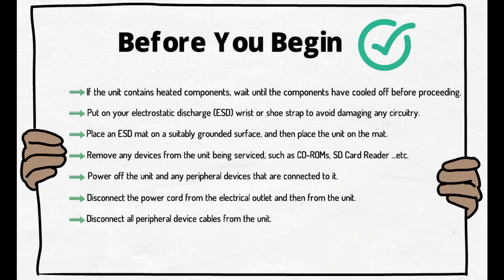Power off the unit and any peripheral devices that are connected to it. Disconnect the power cord from the electrical outlet and then from the unit. Disconnect all peripheral device cables from the unit.